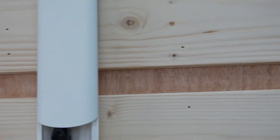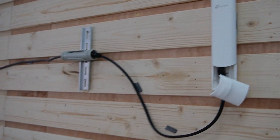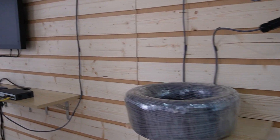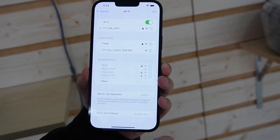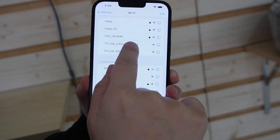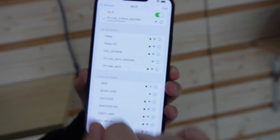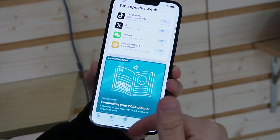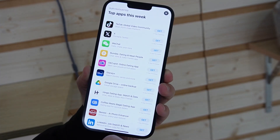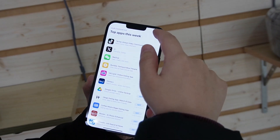Now let's take a look at the indicator lights. You can see it is getting the power that it needs. Next, I'm going to show you that it can access the internet. Here we have the Wi-Fi — this is our TP-Link. It is already connected. Let's go to an app store, and you can see it's working perfectly fine. So now we can get internet access using this wireless access point that is 500 meters away.